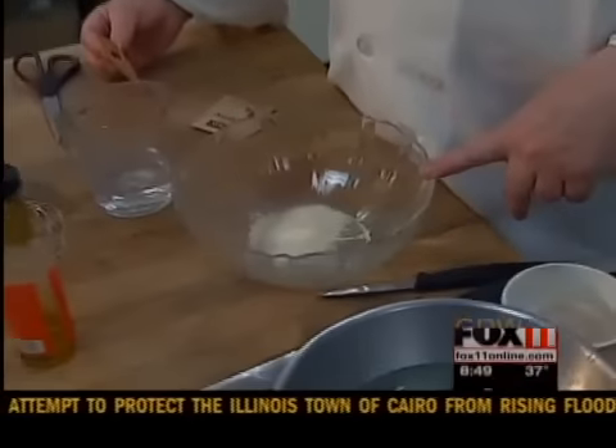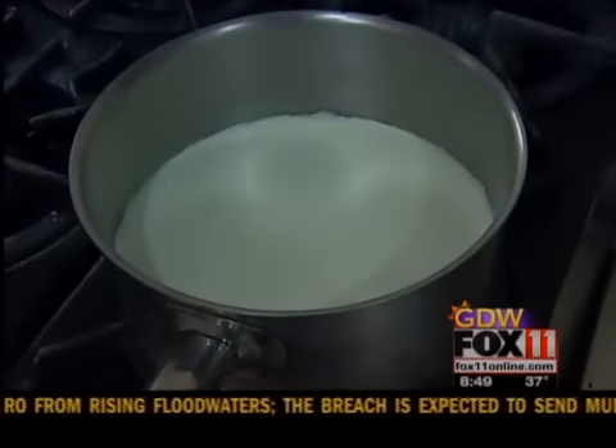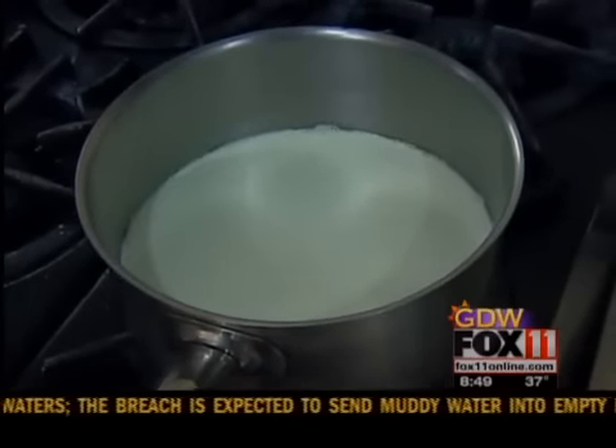It literally means cooked cream. And what we've done first — I have the cream, which is four cups of heavy cream, on the fire. It has to come almost to a boil.